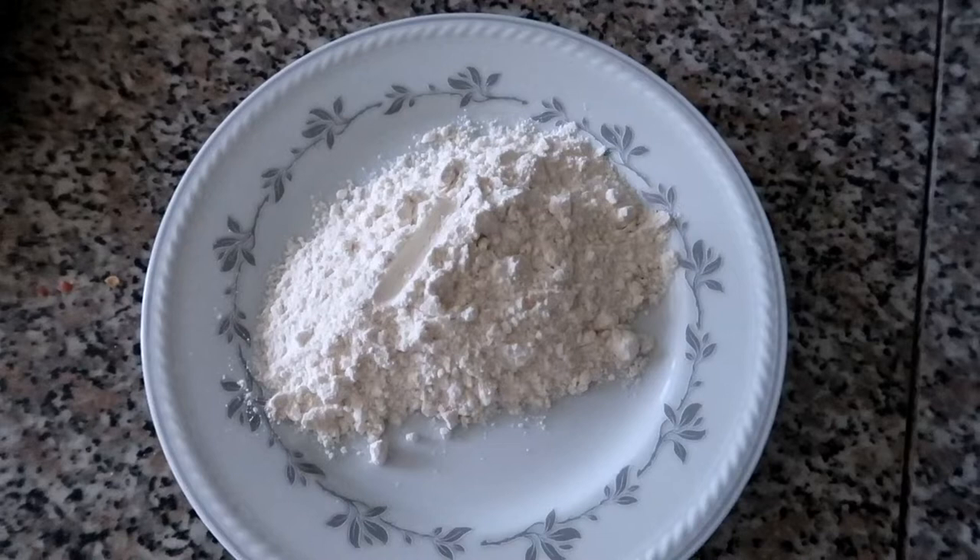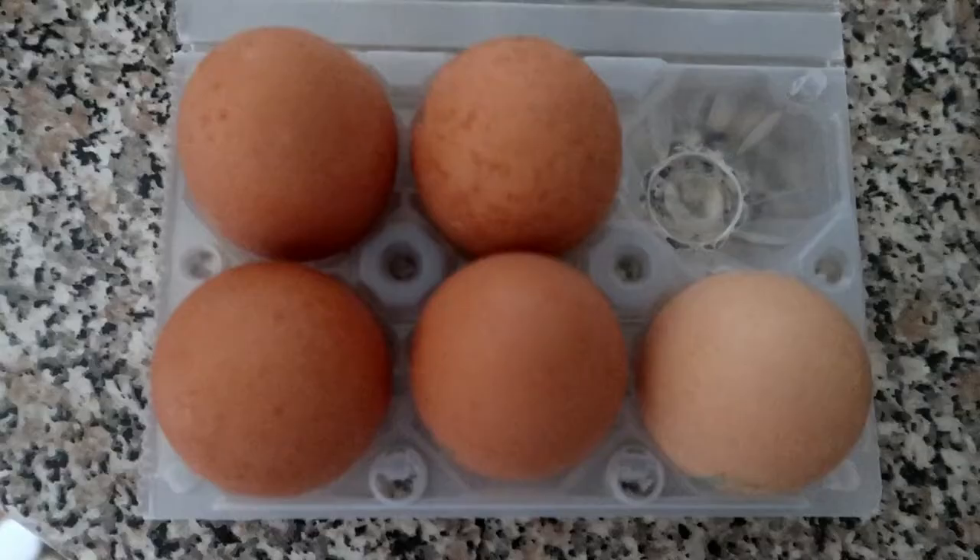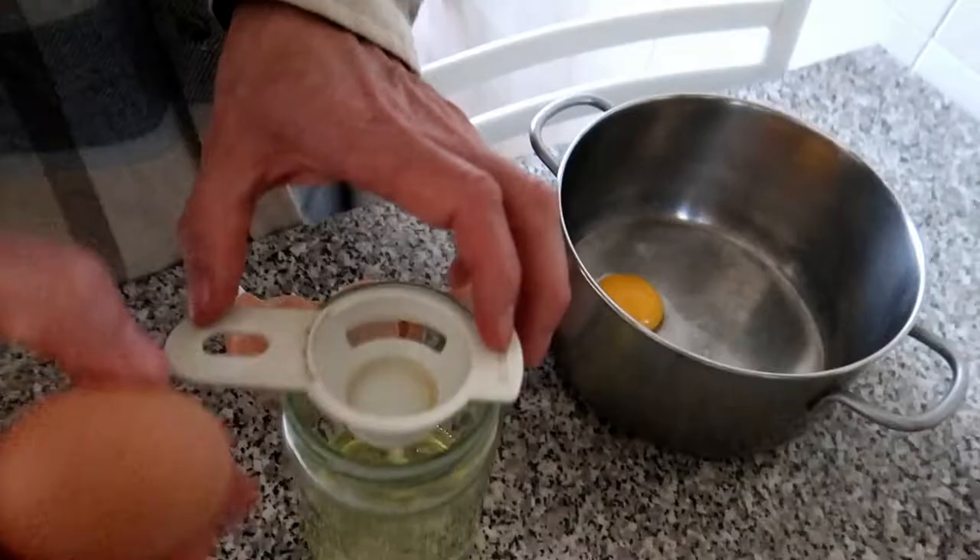This recipe is called Crema Pastichera. Our main ingredients are 40 grams of flour, 150 grams of sugar, half a liter of fresh milk, and 5 pieces of eggs.